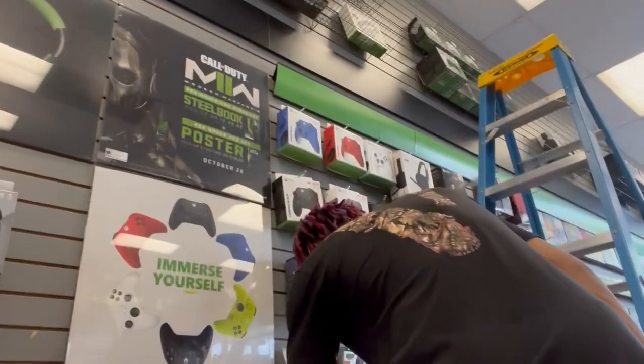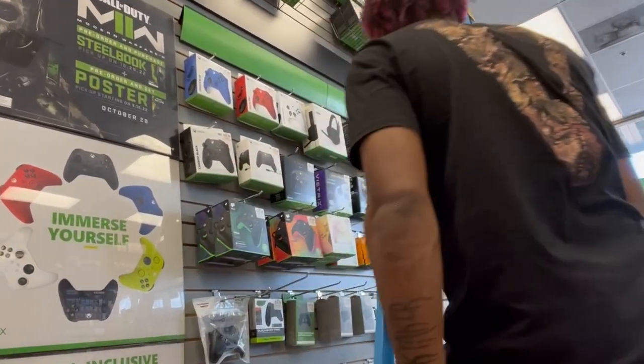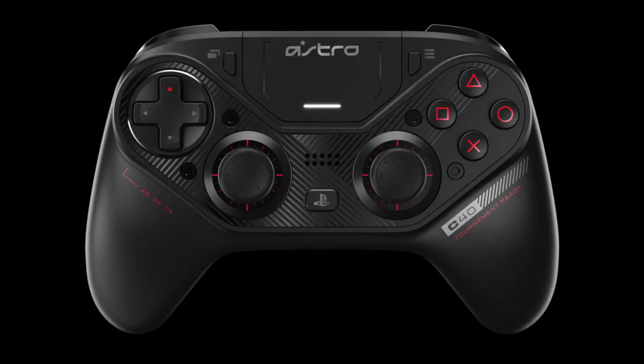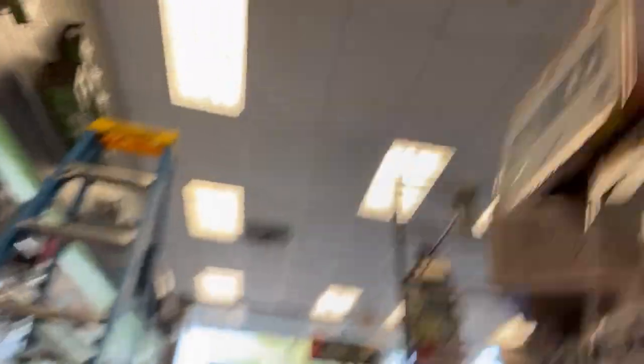Y'all got controller fleets here? Y'all got any for Xbox? These ones right here? Yeah, these are all I have right now for Xbox. I could do that. Y'all got that C40, or whatever it's called? It's like a PlayStation controller? Like a C-Astro something? The Astro controller?